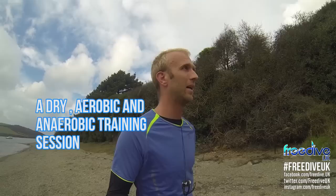Hey guys, welcome to another Freedive UK video. A lot of people ask me what my training regime is during the winter when I can't get in the water as much as I'd like.